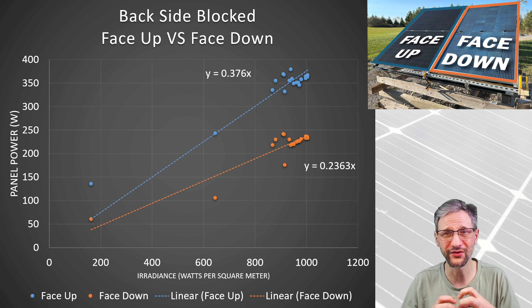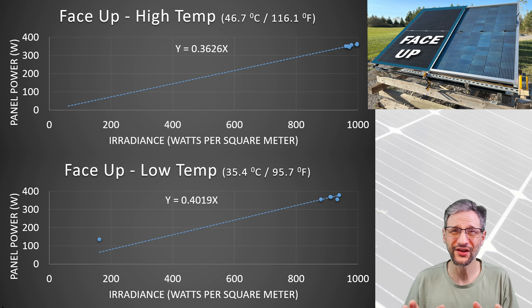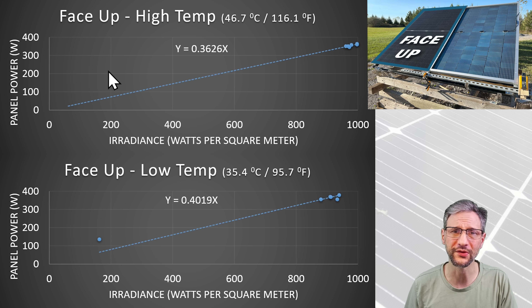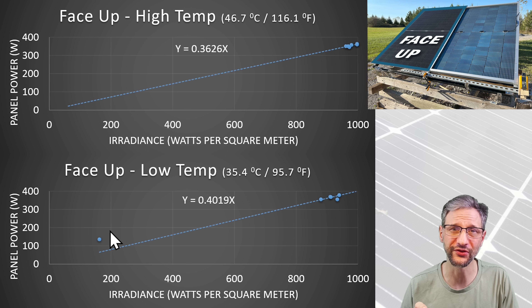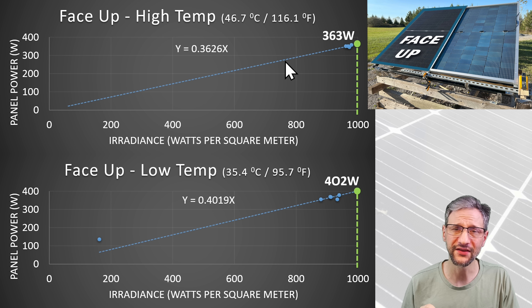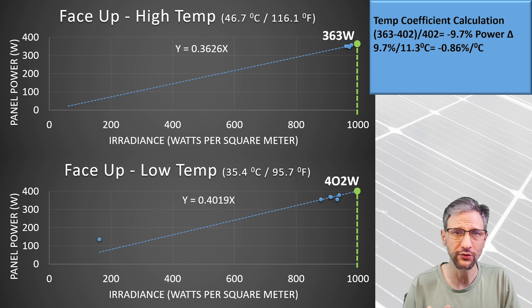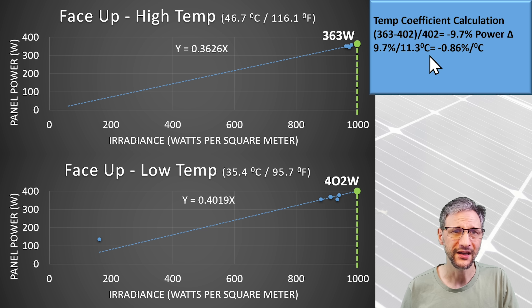I decided to do some analysis and break the temperature out of this data to try and refine my results. I isolated the temperature distortion by sorting the data into two groups — higher temperature and lower temperature. This gave much cleaner results with a distinct difference in performance grouped by temperature. The A side of the panel produces 363 watts at an average temperature of 46.7°C and 402 watts at 35.4°C average temperature. A 9.7% drop in power over an 11.3-degree temperature shift is a temperature coefficient of 0.87% per degree Celsius.